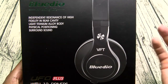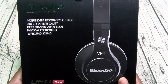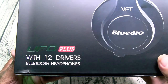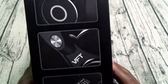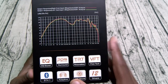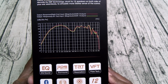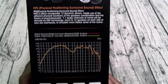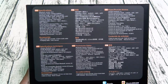They're right here on the box. So these are the Blutio Amazing Life — impedance resonance of high fidelity in rear cavity, light titanium alloy body, physical positioning and surround sound. Now check this out — you get 12 drivers. That's kind of crazy: six drivers in each ear. You got PPS physical positioning surround sound effect, EQ sound, PPS sound, TRT sound, VFT flow technology, Bluetooth version 4.1 — all adaptive hi-fi sound and 12 drivers. These should sound dope.